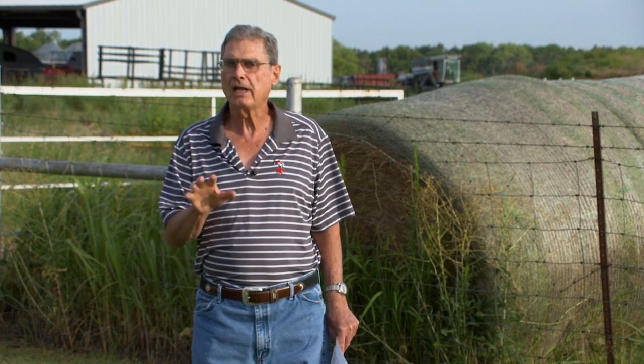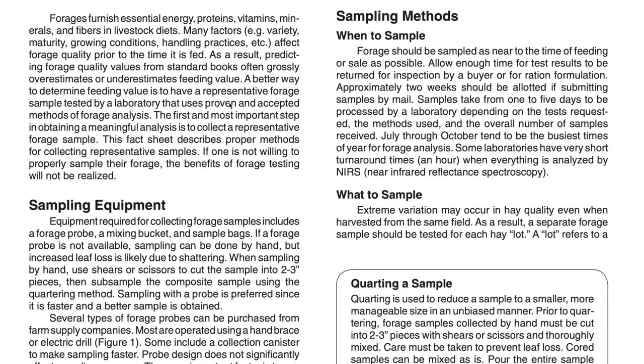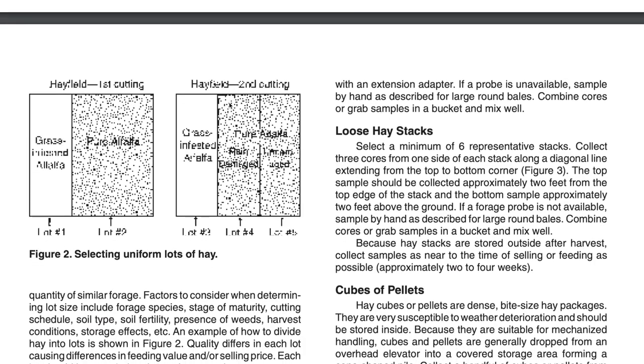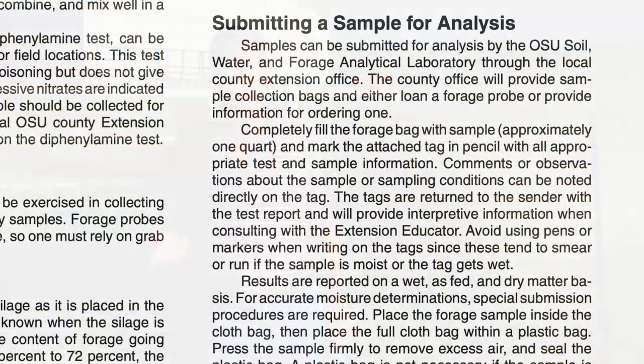Go also to the SUNUP website — that's sunup.okstate.edu — we'll have a link to that fact sheet there, as well as a fact sheet from the Plant and Soil Sciences Department on how to sample hay bales the proper way in order to get a good forage analysis. When you look at that fact sheet, it also has a list at the end of many different forage probes that you can order and purchase.